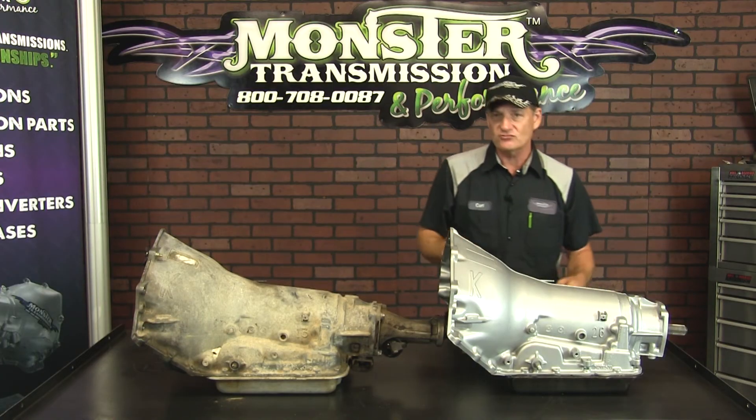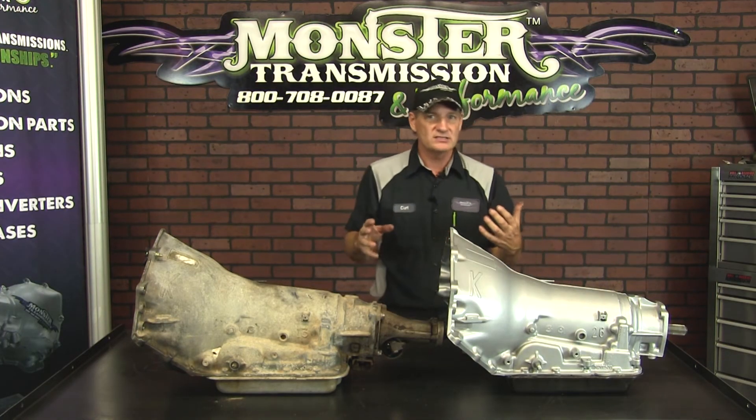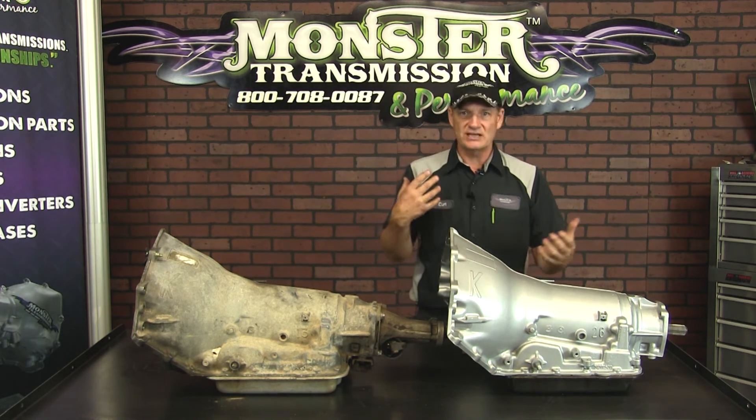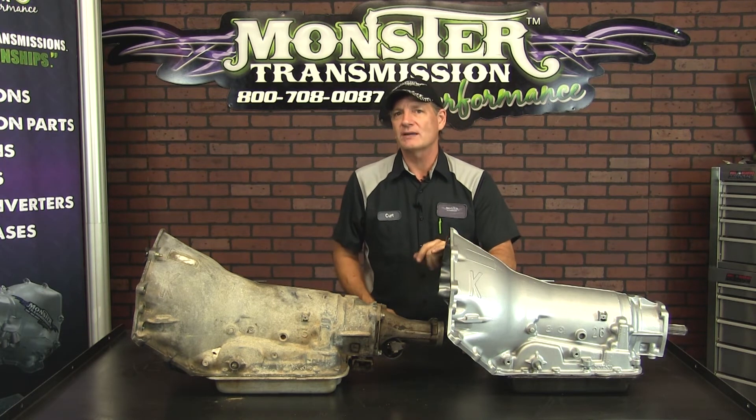So if a sales rep asks you, does your transmission have a shift boss, that means it may be a 1995 or 1996 model — that's the year where they started putting them on.